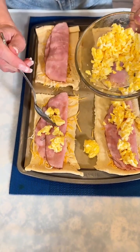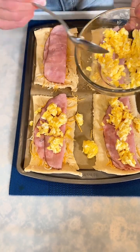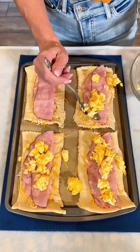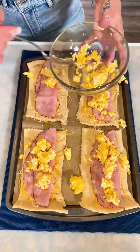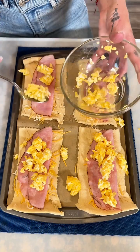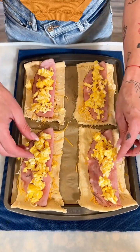I'm going to put it right there on top of the ham. It's okay if it gets a little messy, it's okay if some of it falls out right now because we can always fix it. I made three eggs and it looks like it's the perfect amount for these four crescent roll squares.